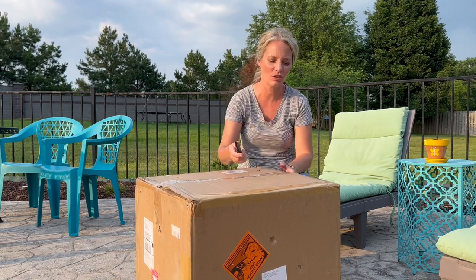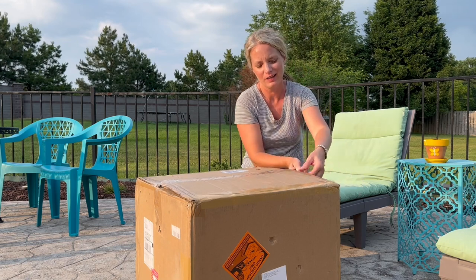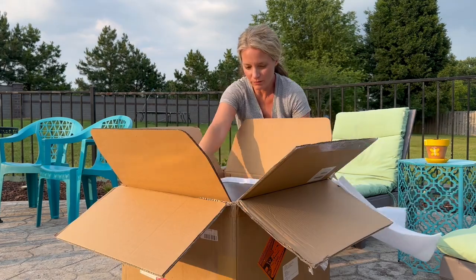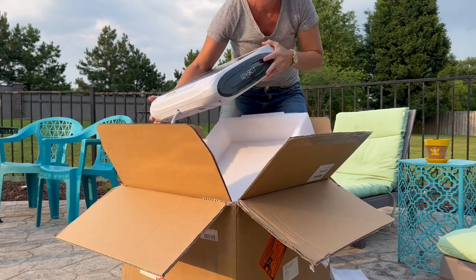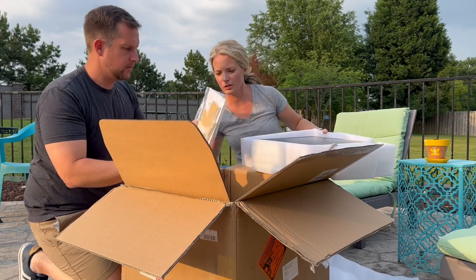Alright guys, let's actually get this opened up and see what's inside. It's always good to see just how securely something is packaged, because you don't want to order something and have it show up broken. Right out of the box, this appears to be the floating solar panel, power cord, and charging cord.